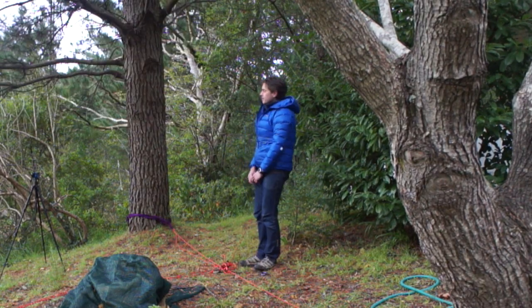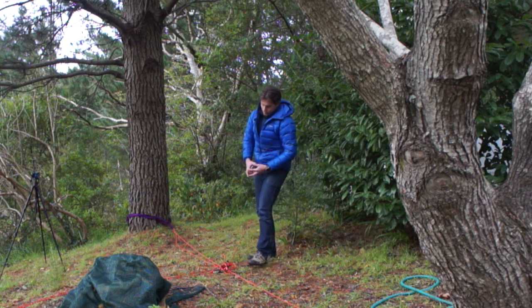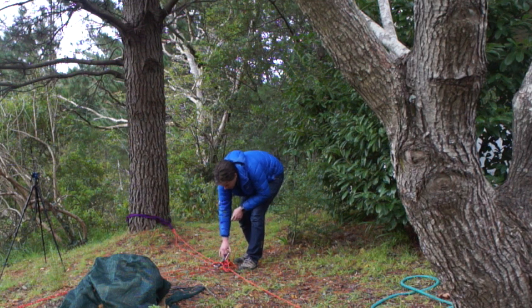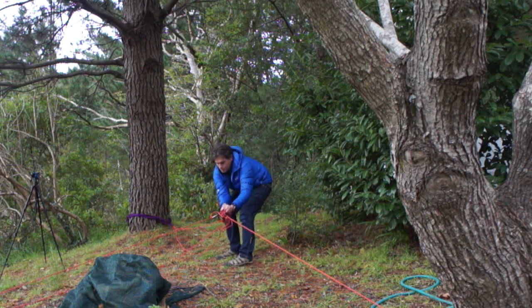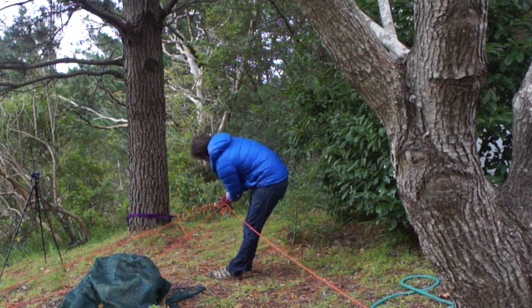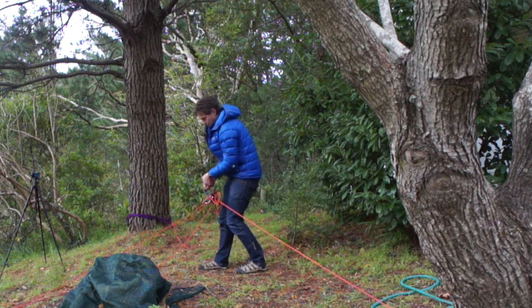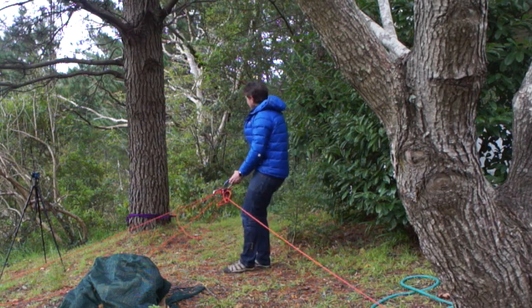We now have a moderate amount of tension in all four of our anchor legs. If we attach a final carabiner for the load, we can give our anchor a pull. Forward — absolutely no movement. Rear — absolutely no movement. Sideways — absolutely virtually no movement.